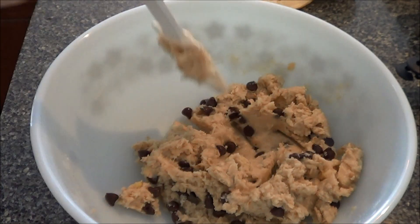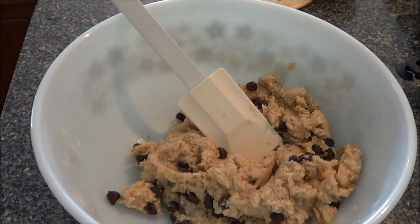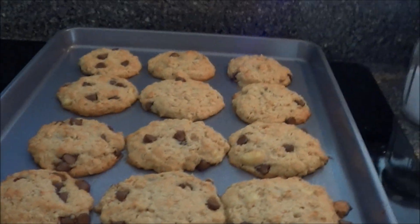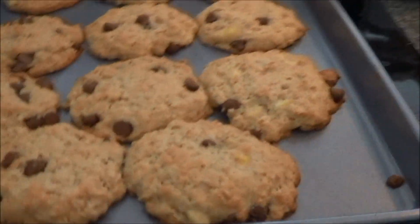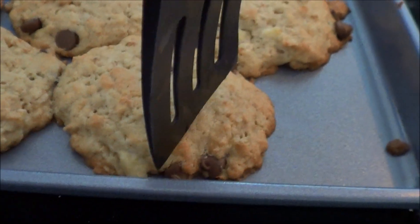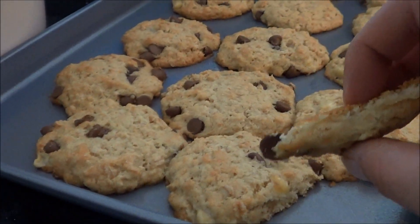I'm gonna put them on a baking sheet and bake them at 350 — the recipe says 25 minutes, but I'm gonna check them in 20. There are our cookies; they smell really good. I wound up cooking them for about 15 minutes — I think that's plenty. They're starting to get brown around the edges, so I'm gonna let them cool off. Yeah, I think 15 minutes is good.